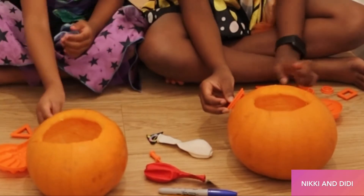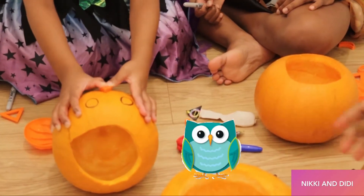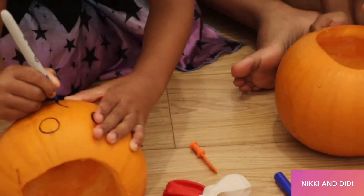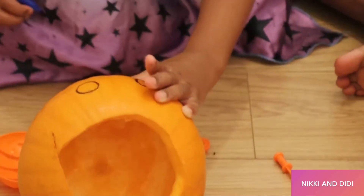My face is going to have Angie's eyes and then I'm going to draw its mouth. Yeah, it's an owl! An owl, yeah. An owl! So, draw the triangle. Draw the triangle.